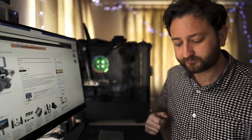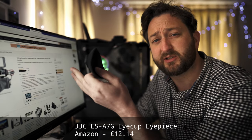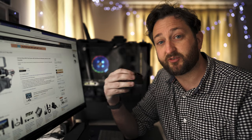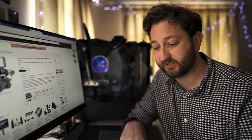Number one: this eye cup. It depends what kind of photography you're doing. For landscapes, you're not going to use it — you're going to use the back screen. But for me, for shooting weddings, this just makes life that much easier.